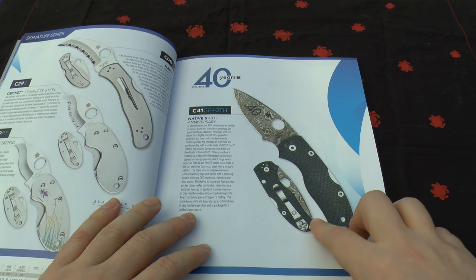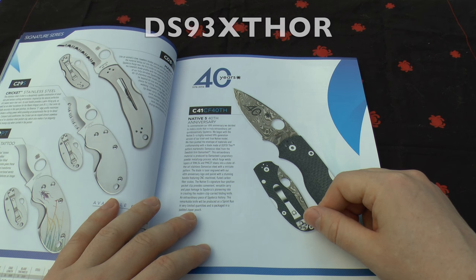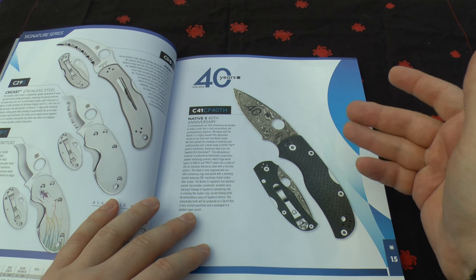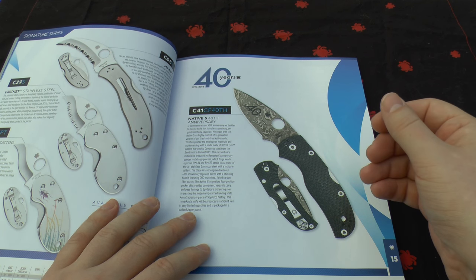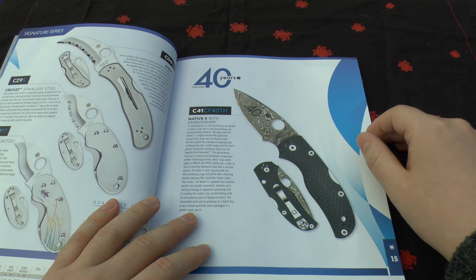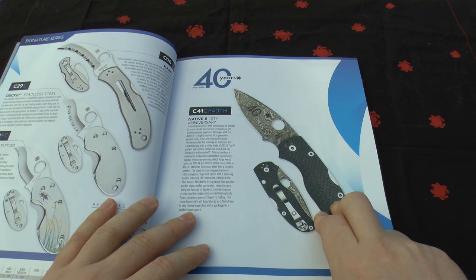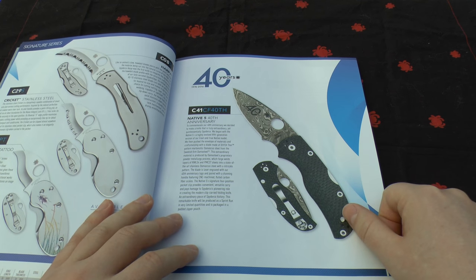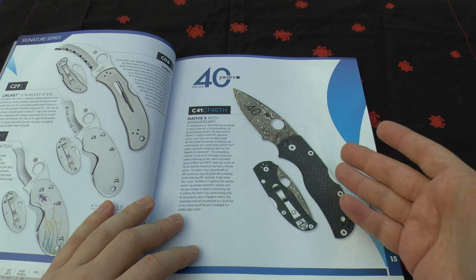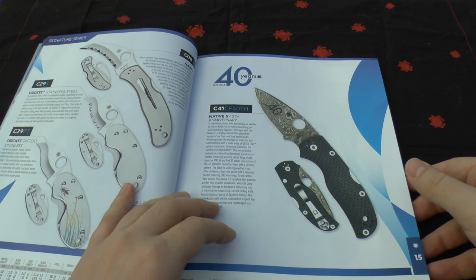It's a Native. The blade steel is DS93X4 — essentially Damascus steel from the firm Damasteel, with layers of RWL34 and PMC27 in an intricate pattern, laser engraved with the 40th anniversary. The handle is fluted carbon fibre, CNC machined, with a four-way position pocket clip. I couldn't think of a nicer knife to commemorate their 40 years. They've done an incredible job. I'd love to get one.